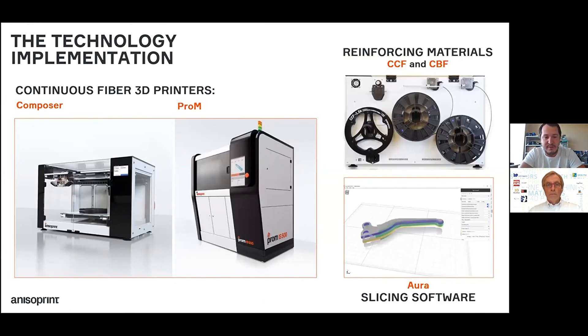We have different solutions including hardware, materials, and software components for 3D printing with continuous fibers. Our solutions range from desktop machines to industrial machines that can operate in 24/7 mode for end-use parts production, and smaller desktop machines for functional prototyping, R&D, and in-house production of complex load-bearing parts. We have special reinforcing materials — the preliminarily impregnated fibers I explained earlier — in two types: carbon and basalt as an alternative. And our special software, called Aura, can generate complex lattice structures and prepare the model for printing.